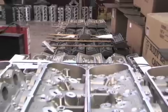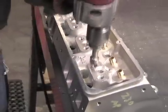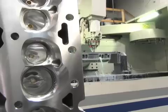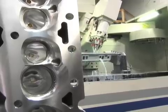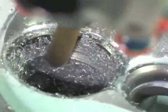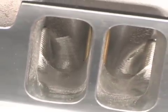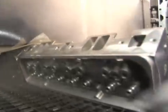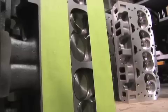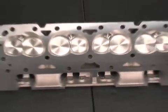The heads are then shipped to Dart's technology center where they receive final machining and assembly. All heads are deburred. The CNC Pro 1 heads move to the 5-axis CNC machine where they are bowl blended and ported to exact specifications — the CNC machine surpasses hand porting in both speed and consistency. The heads are washed after all machining is complete, then boxed or assembled. Assembled heads receive stainless valves, springs, and retainers.